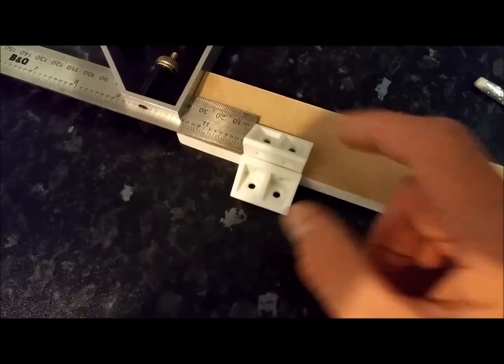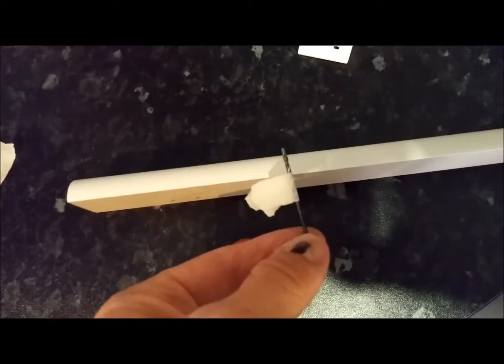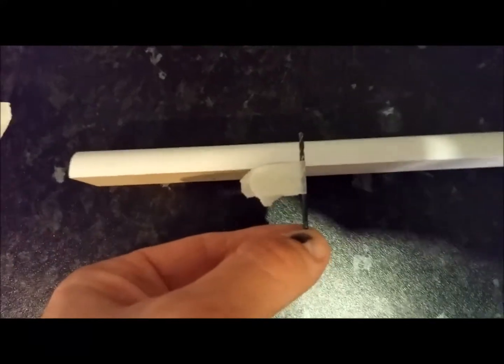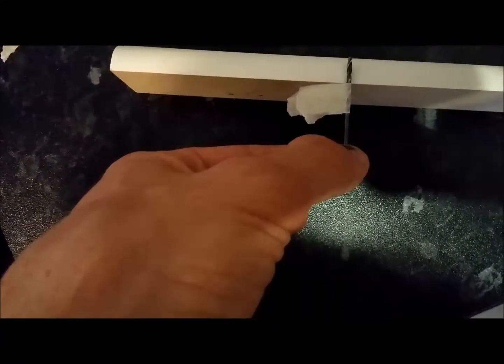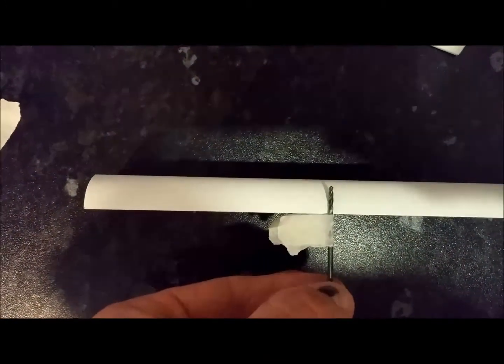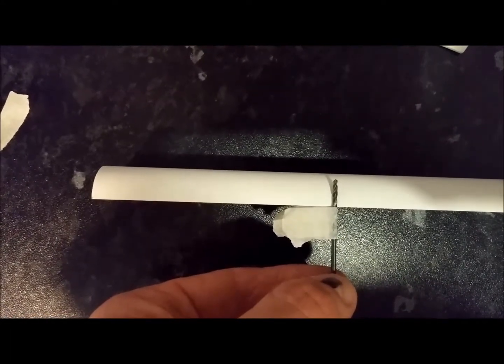I've pushed that block up against there, and I know that will be flush. Make a depth flag with a piece of tape on your pilot drill. This will make sure that when we drill up to the flag, you can see the drill will not burst through the other side. We use that as our indicator to make sure we don't drill too deep.